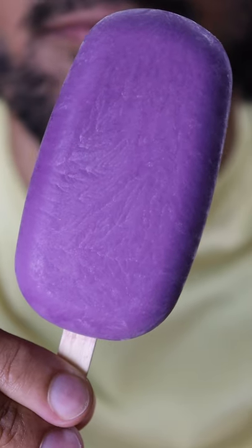Here's how you can make ube kulfi. Kulfi is basically like ice cream and it's a very popular frozen dessert in Pakistan. Last time we made maple walnut, and you know it's my cheat day.